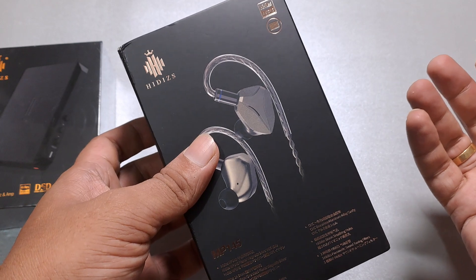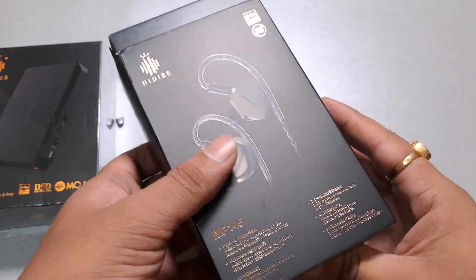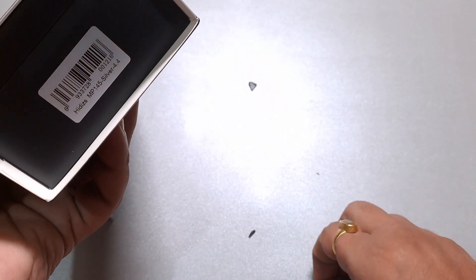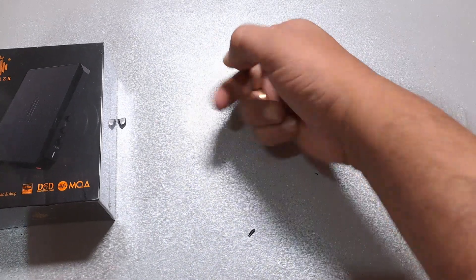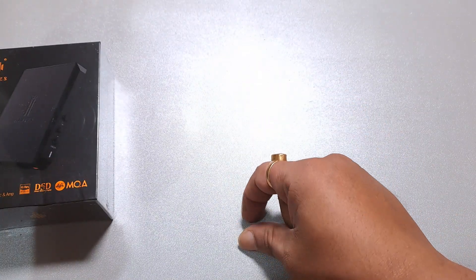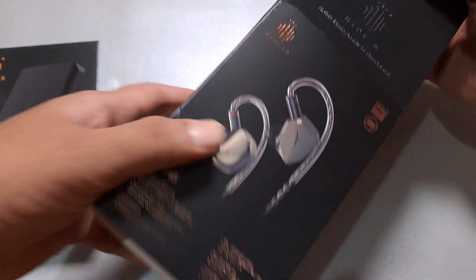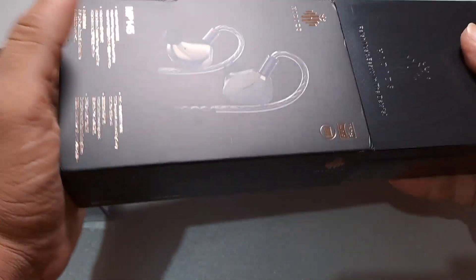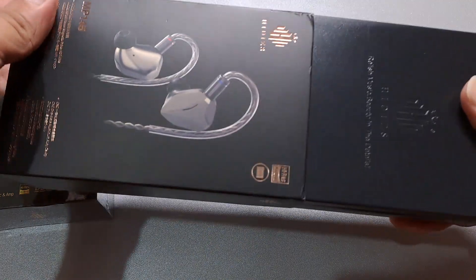This is a big deal for Hiddies. They are not a small brand, but they're not doing great either — they're decent but not in great shape. This IEM is supposed to boost their standing, and they have spent a lot on promotion.